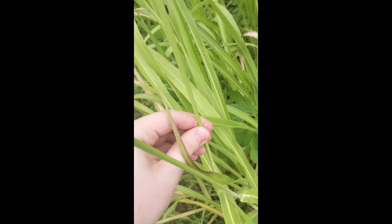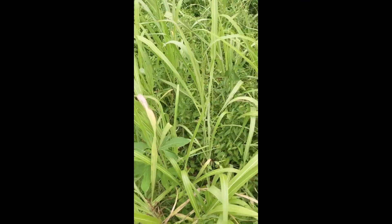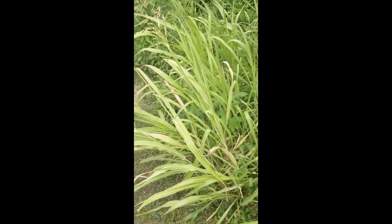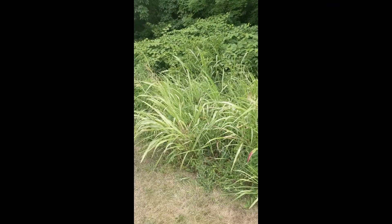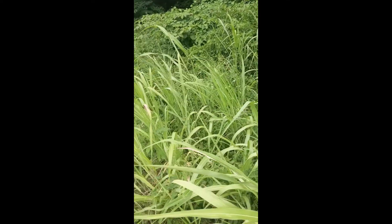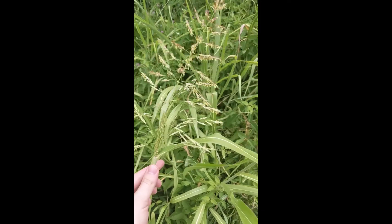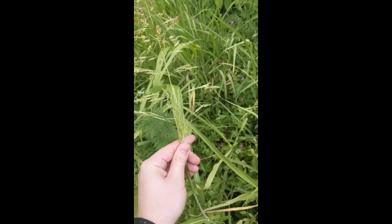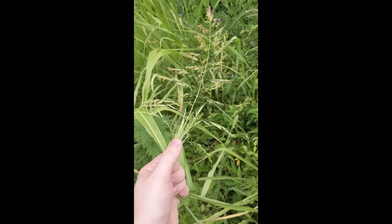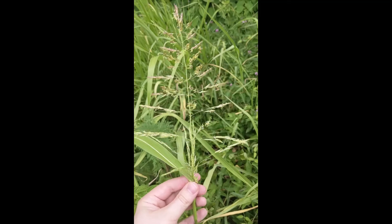The stem is round, which is common for all grasses because it is in the Poaceae family, the grass family. When you see Johnson grass, it's pretty typical to see it in clumps. They tend to grow through rhizomes, and as they spread through the rhizomes they make these clusters — that's part of what makes them hard to get rid of and helps them establish so well when they invade a site.